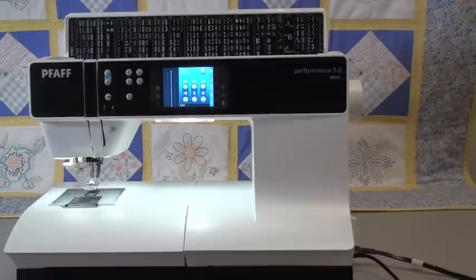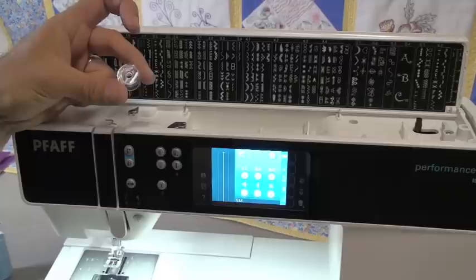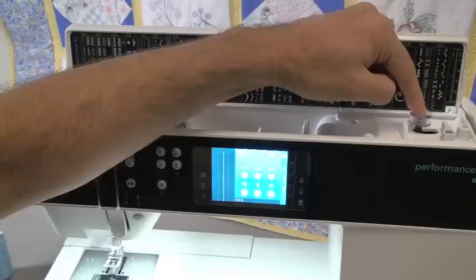Let me show you just how easy this machine is to thread, and there are some great features with the bobbins. Pfaff has special bobbins that will only fit in the machine the proper way — you cannot put this bobbin in upside down. You can also only put it on the bobbin winder the proper way; it only goes on the right way. If you try to put it on upside down, it simply won't go on.